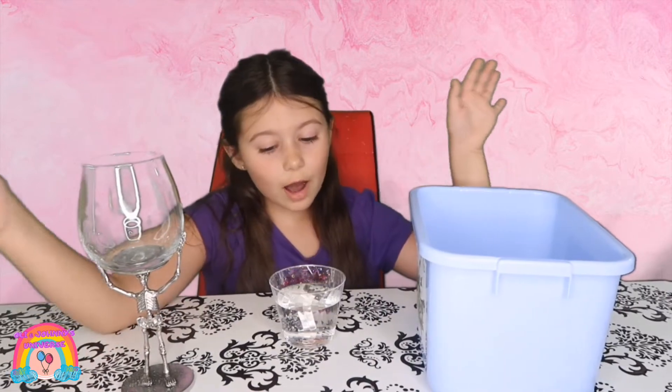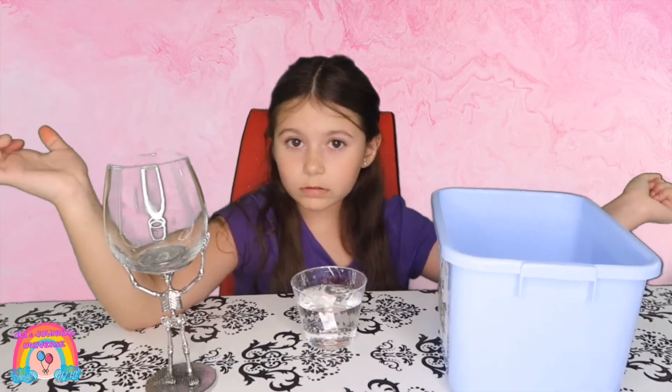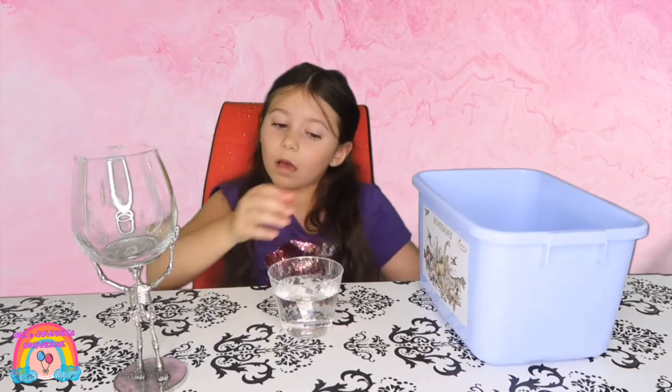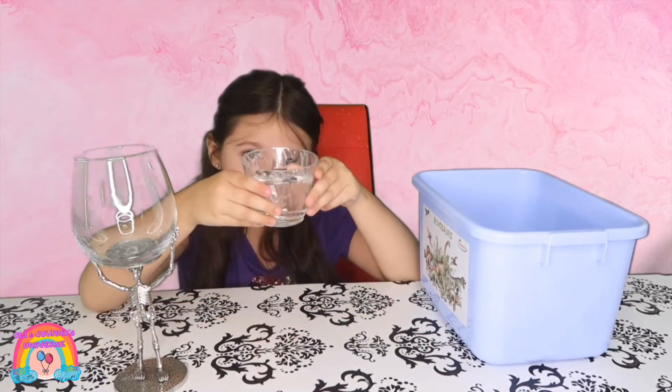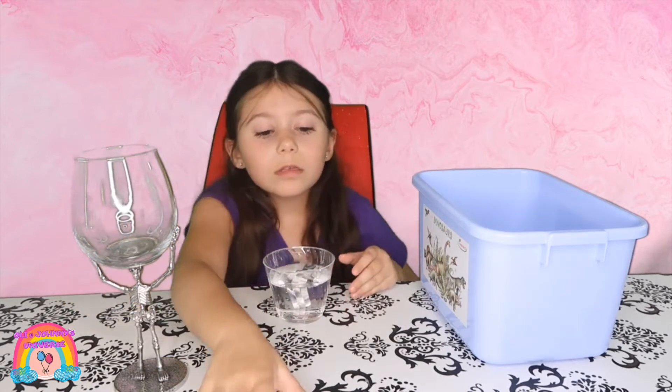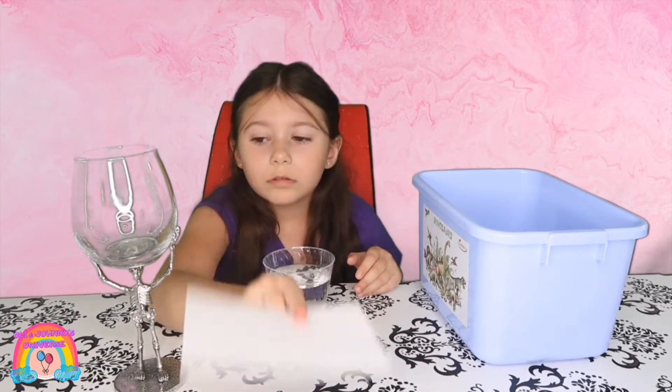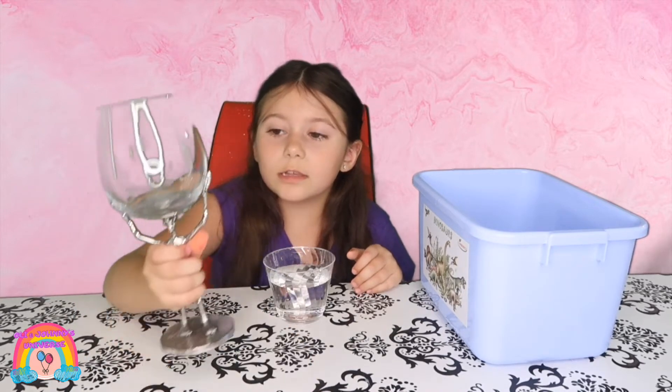These are our materials. I have a box, a cup of water, an index card, and a skeleton cup.